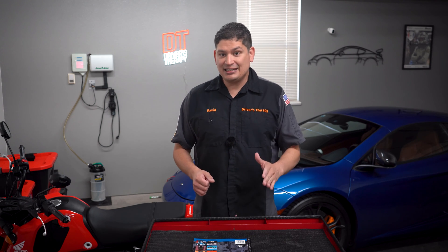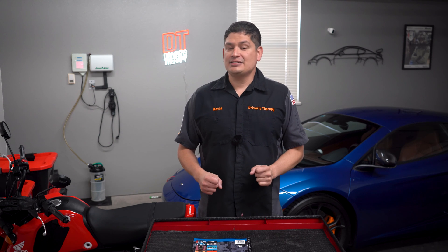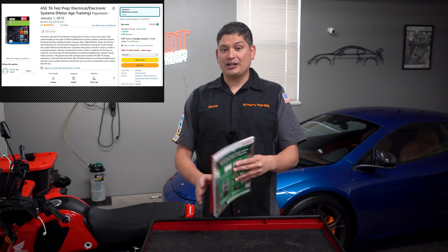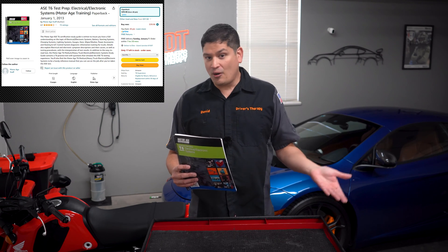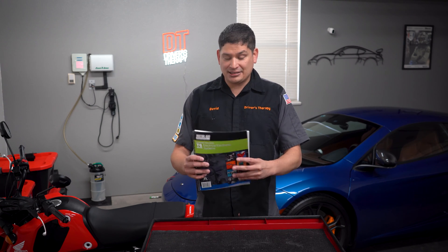When I say easy — if you're barely stepping into taking your ASE test, this test is definitely not going to be on the easy side. But follow these steps and you'll be okay. The first thing you want to do is buy the MotorAge study guide. I'm not sponsored, but I tried different types — the Del Mar, the MotorAge, and others — and the MotorAge one is the best.